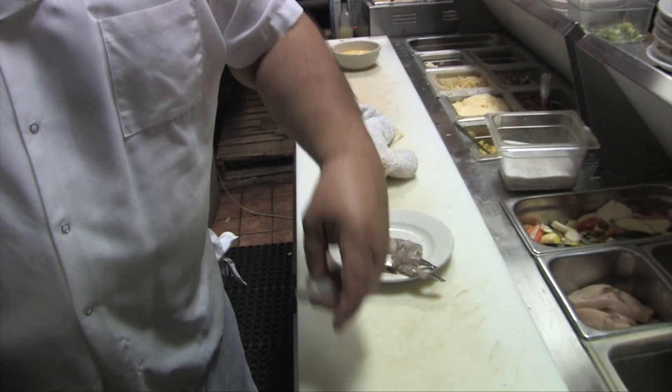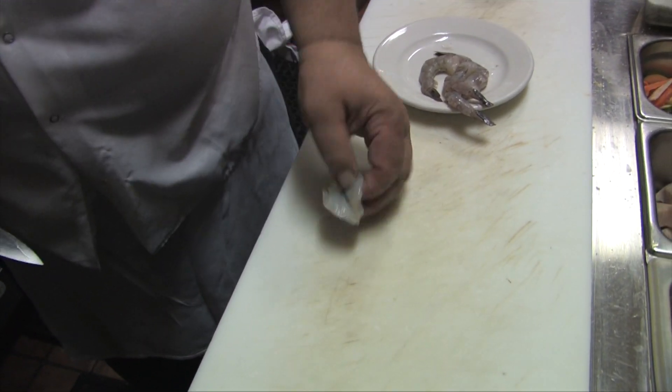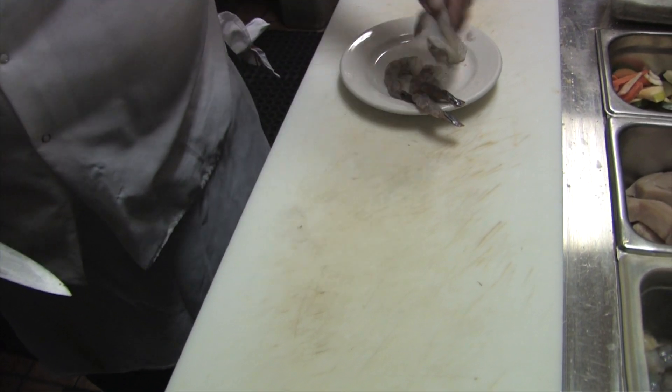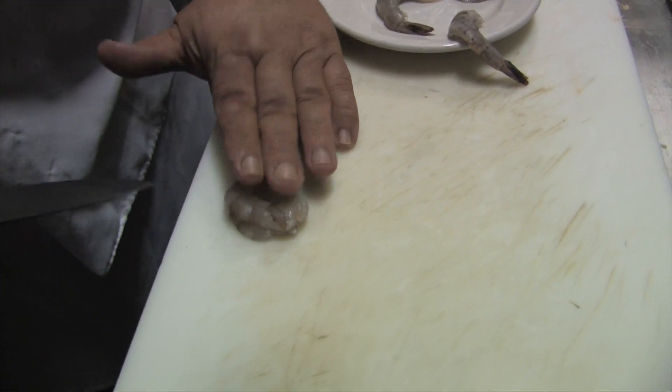We already got some deveined shrimp, but I'm going to open them up a little bit more. This is going to be a real quick recipe. Just be careful how you split them — don't split your finger at the same time.